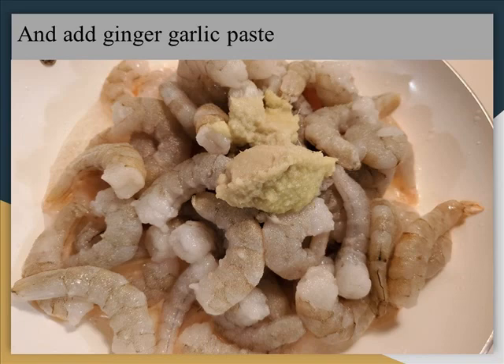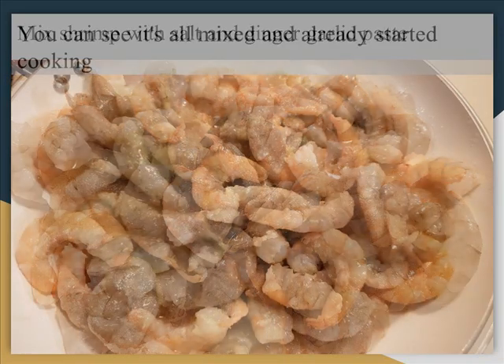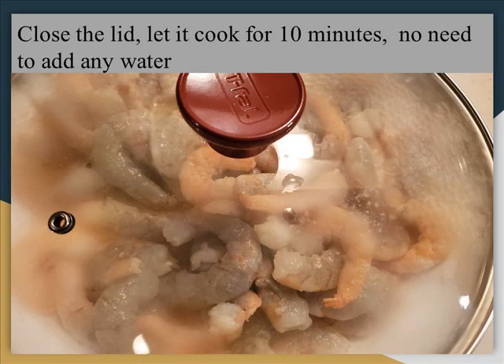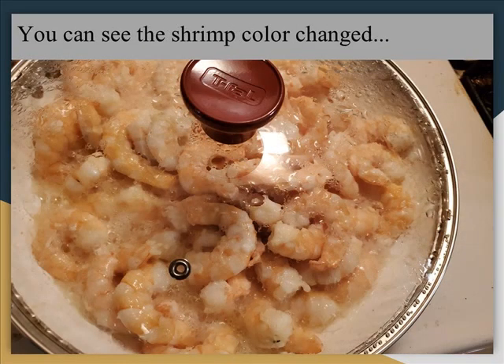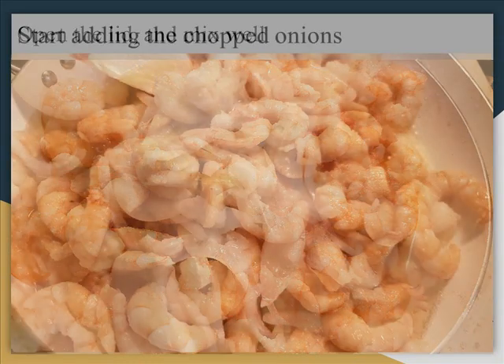Add a tablespoon of ginger and a little bit of oil. Mix the meal. Start the cooking — in the pan you have to mix water, pour into the pan, and mix the whole amount. Then put it in the pan to heat.